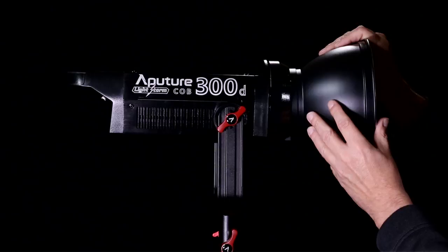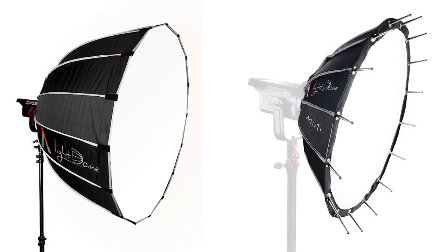Other accessories can be used, such as regular and mini light domes, fresnel attachments, umbrellas, and space lights, to name a few.